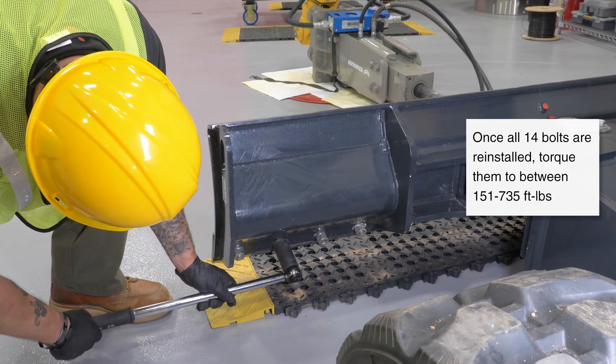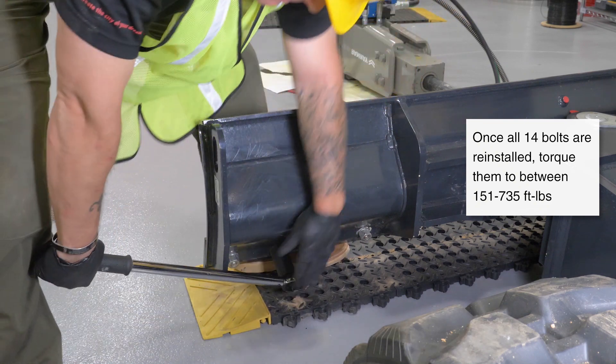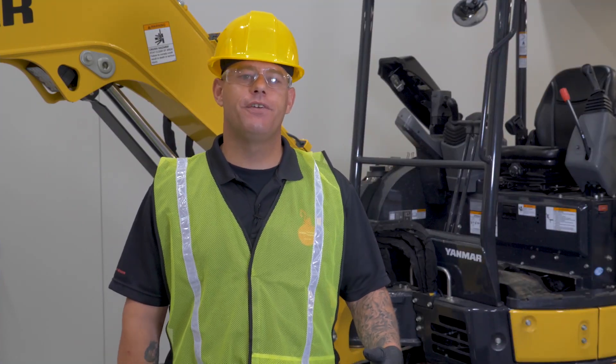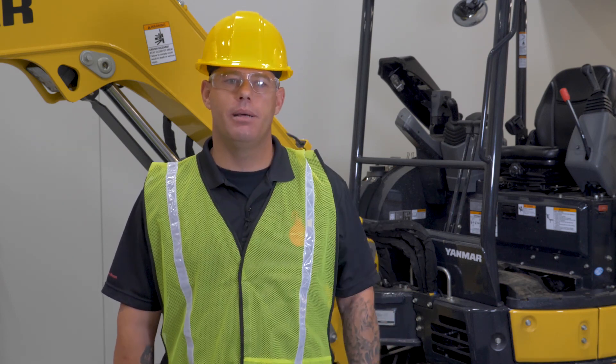Now that we've got all 14 snugged back down, it's time to grab our torque wrench and torque them all down. You want to torque them down between about 151 and 735 foot-pounds. There you have it guys — quick, simple, and easy, but something that's very important if you want to keep your blade in the ground cutting into fresh dirt. Until next time, I'll see you at the Yammer Academy.